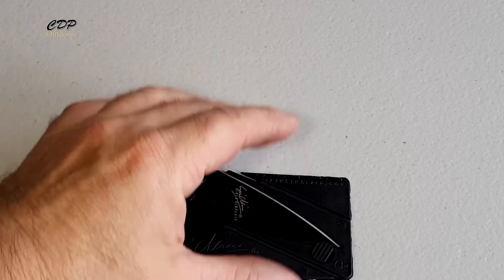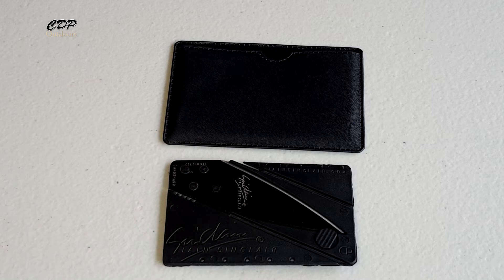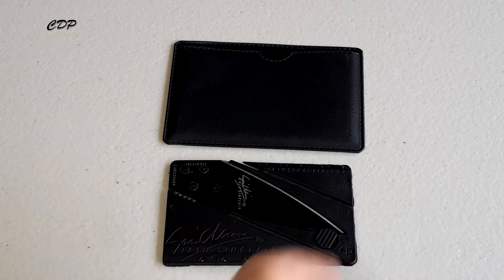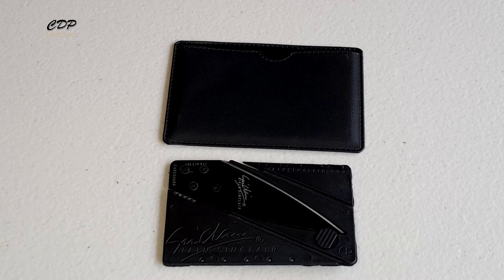I measured it in the wallet. In the wallet it measured 98 millimeters across by 66 millimeters by 4 millimeters deep. Out of the wallet, it measured 86 millimeters across by 55 millimeters by 3 millimeters deep.